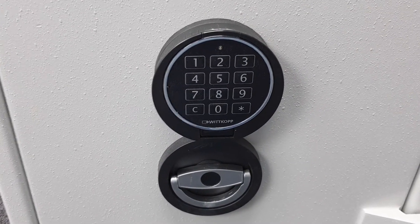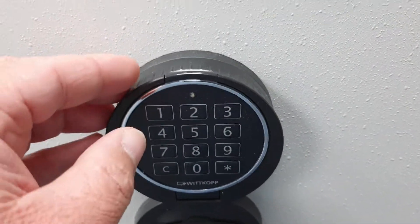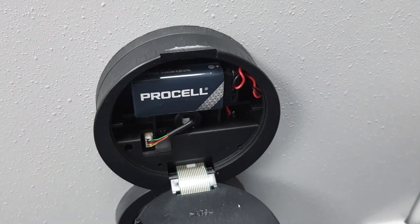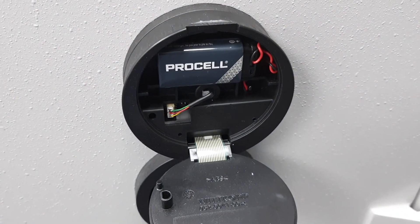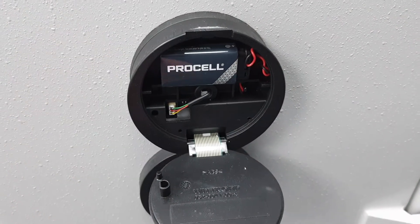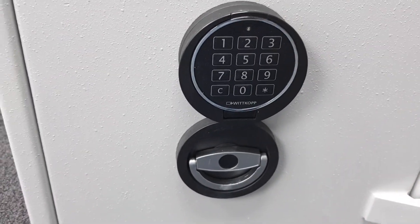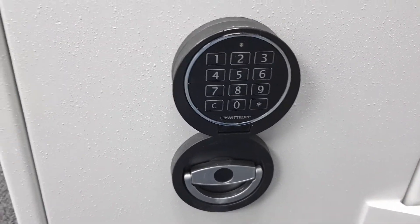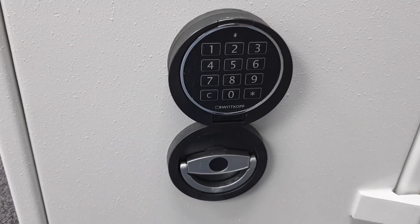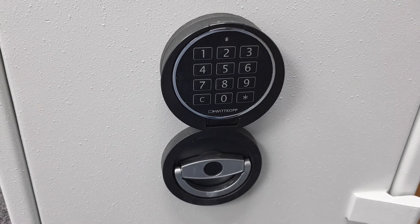The safe is operated with this external digital keypad, and it's battery operated. The battery lives inside — just a 9-volt, similar to a smoke alarm battery. We use industrial or pro cells, but if your battery goes flat you just pop this door open and replace it. It's operated with a six-digit code. This safe is also available with just an ordinary key, and I'll put a link to that video now. The link to the product is in the video description.